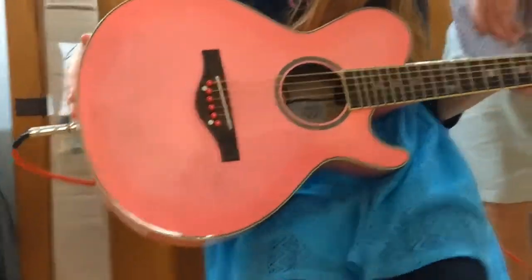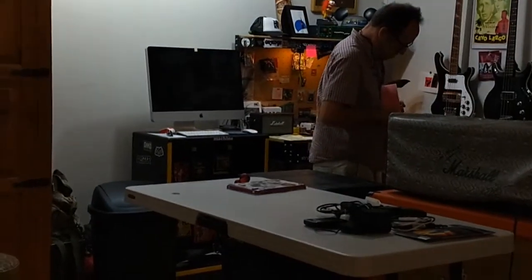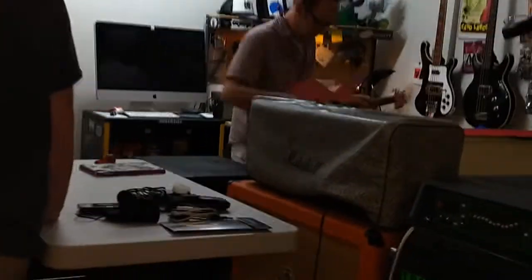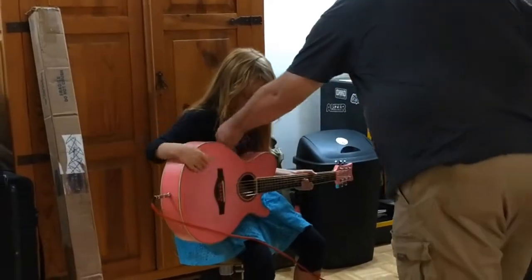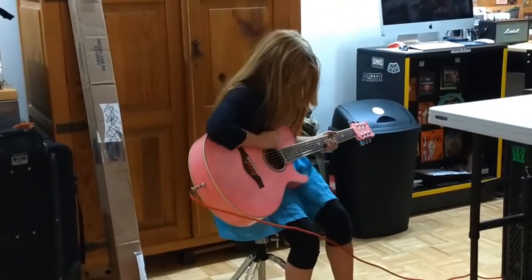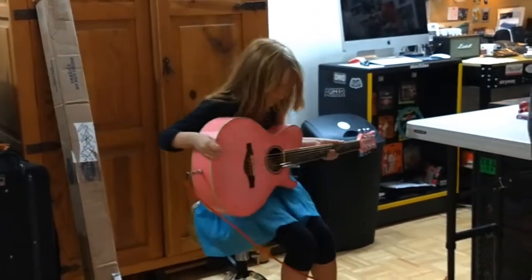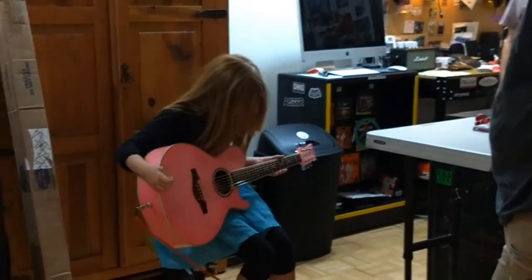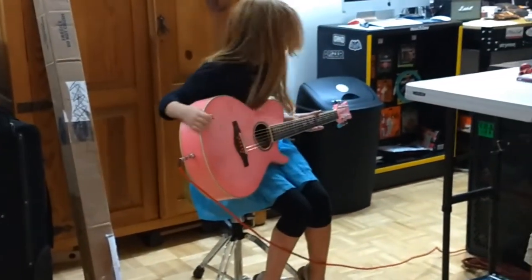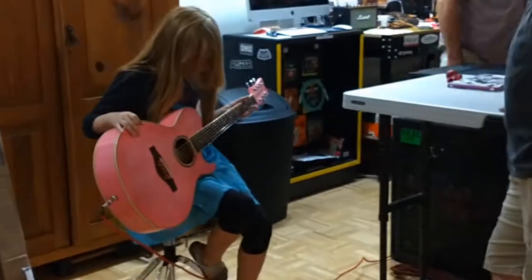Let me take it back from there for a moment. So that was a cool find — a Daisy Rock with the pink matching nut and pegs. Give it a strum, let's hear it. There's some overdrive going on. Cool. Do it again. So before and after — you're going to have some fun, huh? Great.